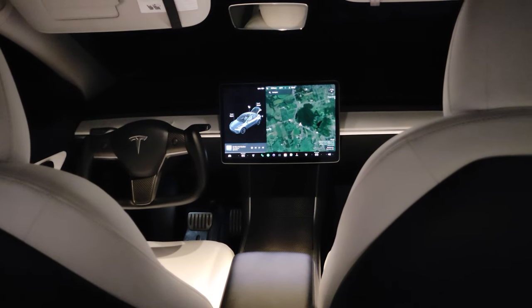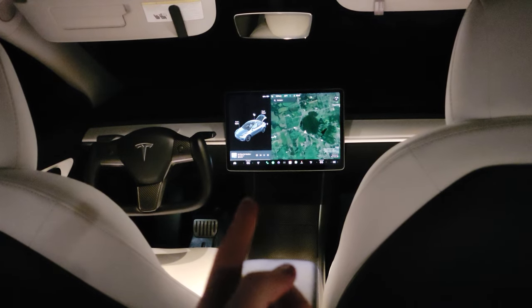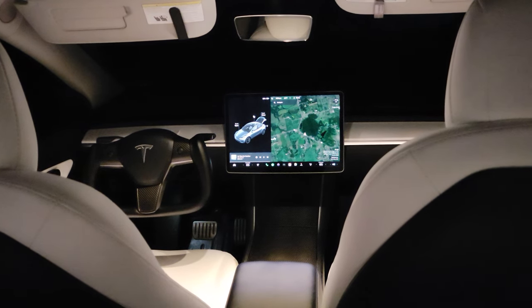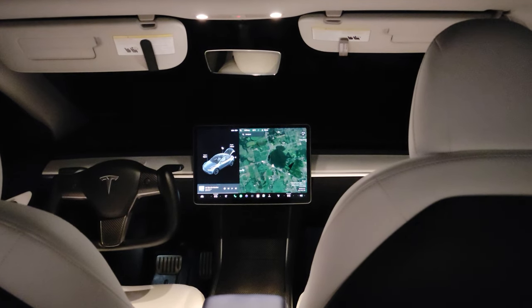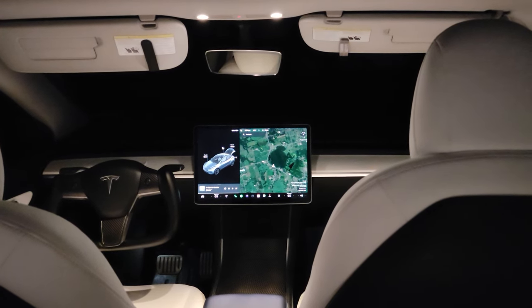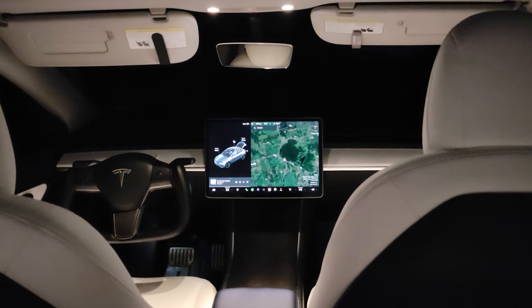I've got camp mode enabled here. The screen does timeout if you're trying to sleep — it'll kind of go black and go really dim and just show it's in camp mode. The air feels really nice, coming out of both vents. You've got a vent right here that'll keep your head at whatever temperature you want. I've got it set to 65. I was at 70% when I arrived, so we'll see how much it uses overnight. It might only get down to maybe 50 degrees overnight. You'll probably use more if it's like winter camping or something like that.